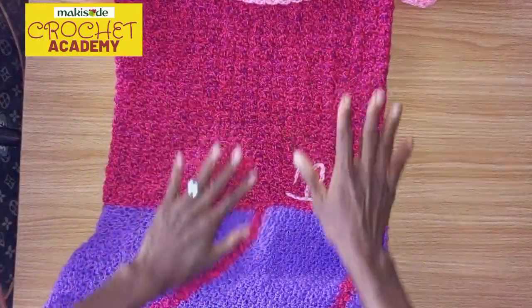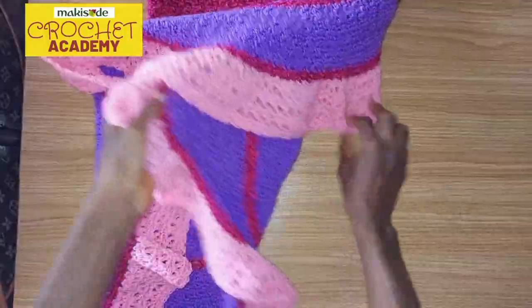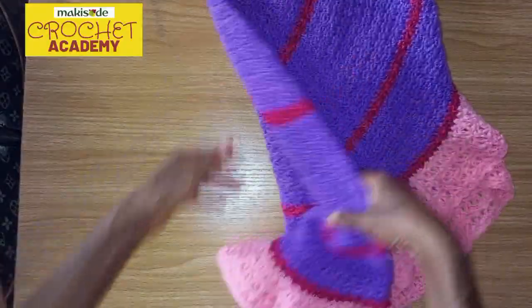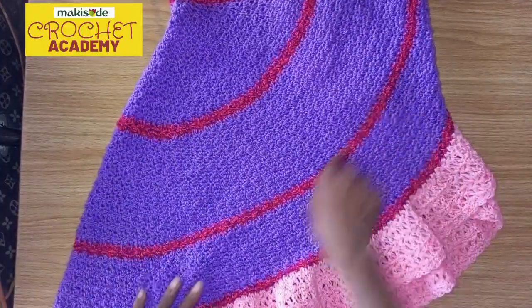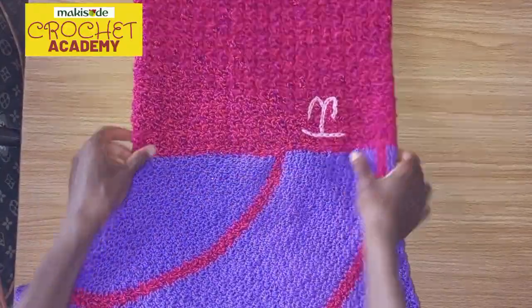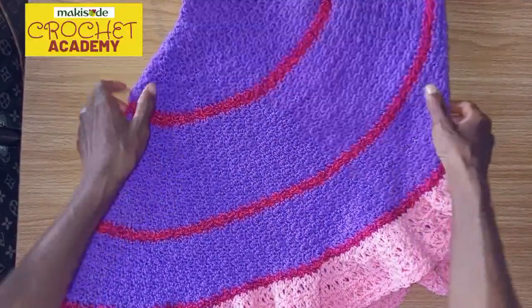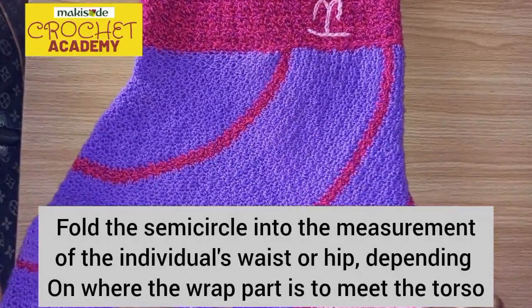We started with the wrap part. We've been working with shapes since late last year, and for this particular dress we worked with a semicircle. If you look at it, you can see it leads all the way to the back on both sides — we inserted that shape to give the semicircle a very nice and different look. We made the semicircle with the houndstooth stitch, and then joined the semicircle after taking the measurements of the individual.